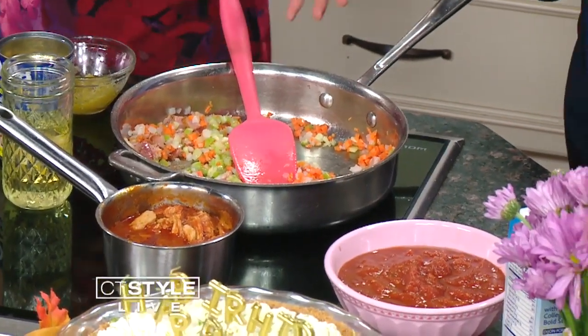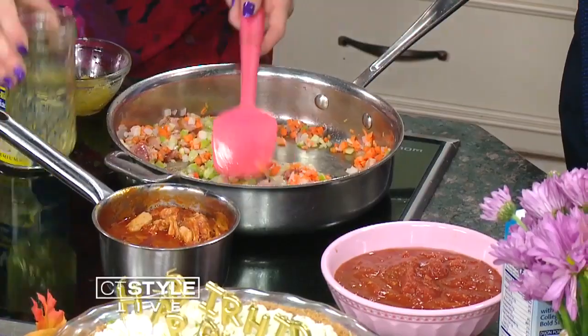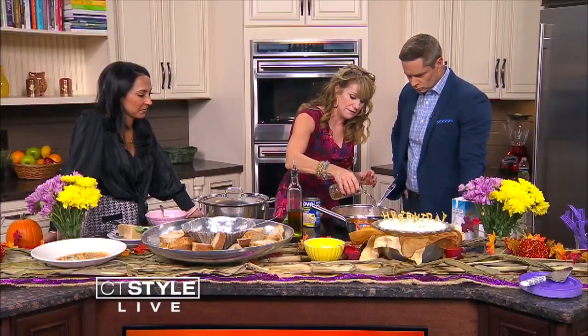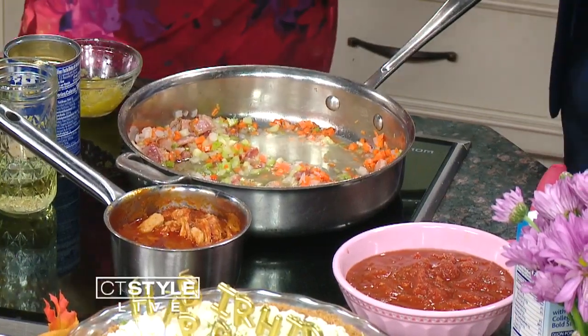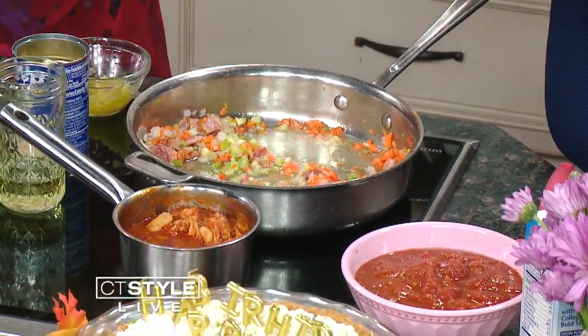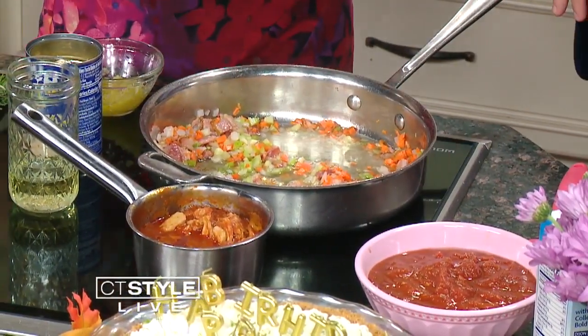You want it to get soft because you want it to start caramelizing. Then we're going to deglaze with some white wine. It's important to go in order — you don't want to just dump everything in. You could, but you've got to cook it down in steps. This way all the flavors really develop to make this wonderful dish.